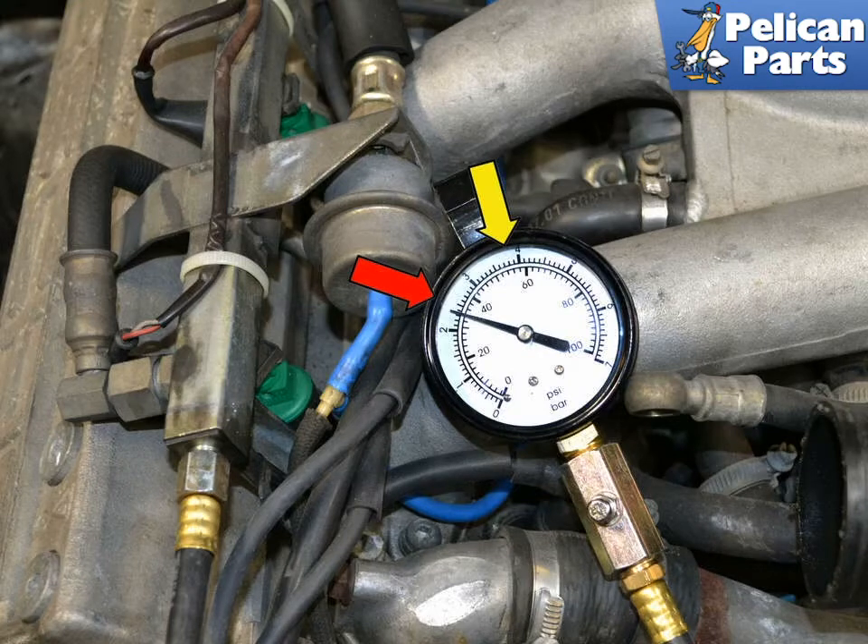With the relay jumped, the fuel pump should start. With the engine stopped and the relay jumped, you should have 2.5 bar of pressure, plus or minus 0.2 bar, on all 8-valve 944 and 944 Turbo motors. The 16-valve motors should have 3.8 bar, plus or minus 0.2 bar.